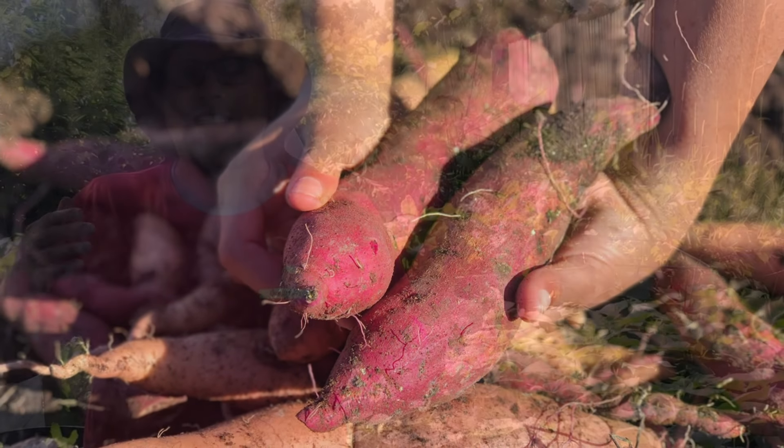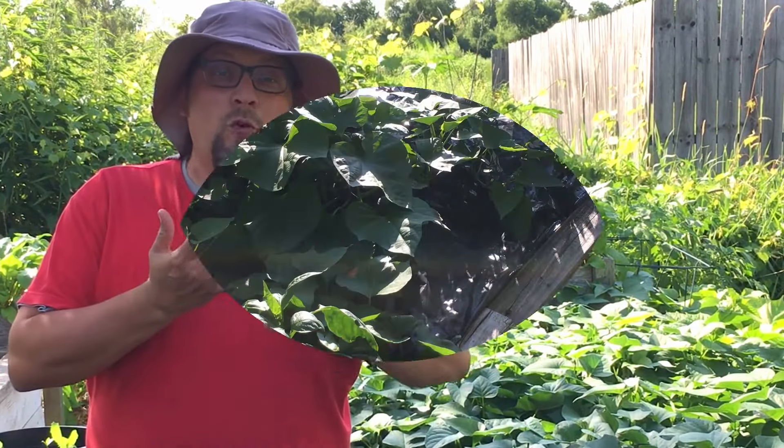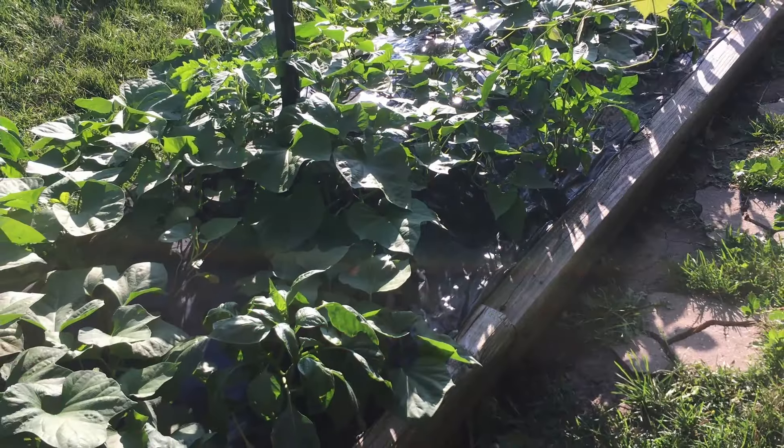Last season we did a team potato versus team sweet potato competition that culminated in a really nice giveaway at the end of the season. We're going to get this started right now with a team sweet potato video. We're going to give you a tour of our sweet potatoes, show you the different varieties we have growing, and the ways we're growing them. We made it our goal to grow way more sweet potatoes than we ever have before. If you're on team sweet potato, let us know in the comments — just hashtag team sweet potato.